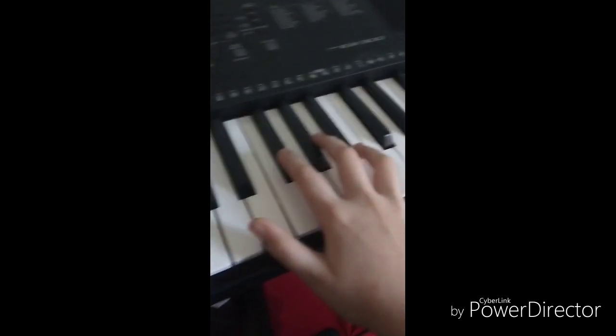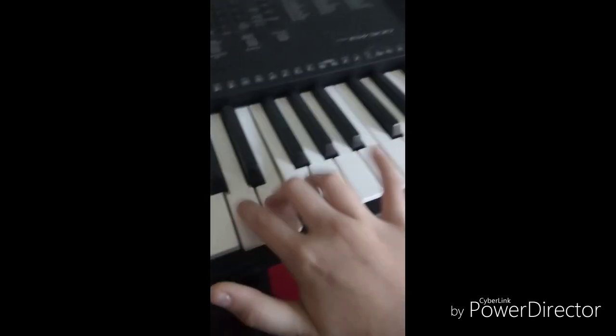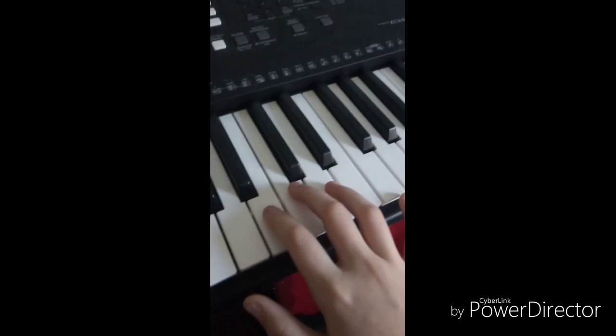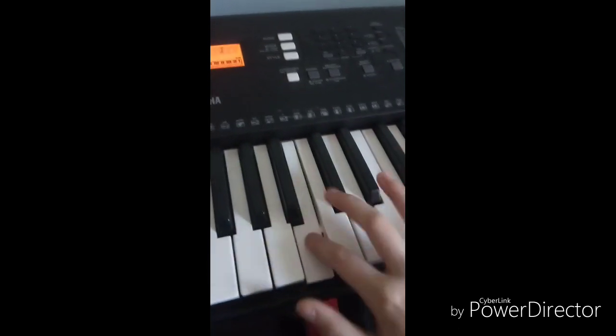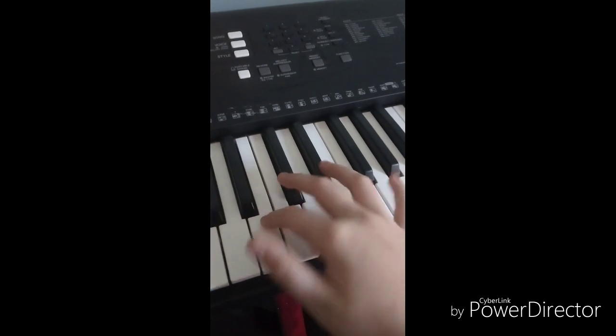You're going to want to hit it with your ring finger. So index, and then... And then you're going to want to go here. And then... So it's... And then this, so... I'll show you what this part's like.